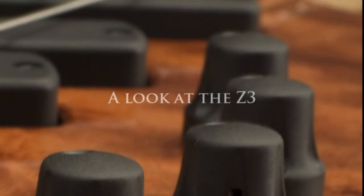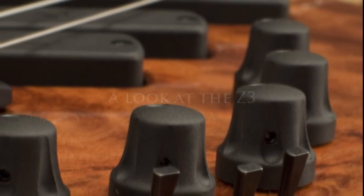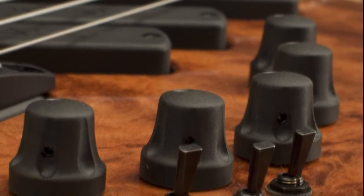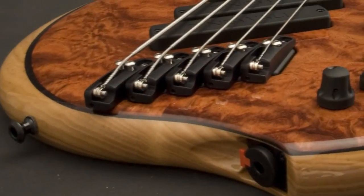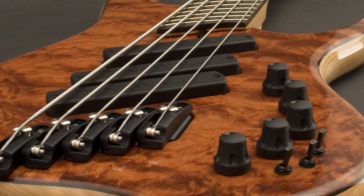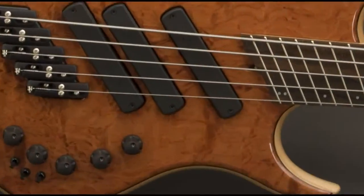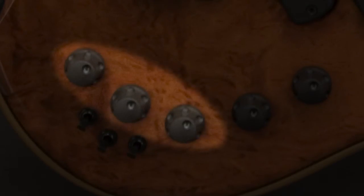The Z3 is capable of an amazing variety of classic and modern tones. Each tone is hum cancelling and is accessible via a simple set of controls. In this video, I'm going to divide the controls into three groups and then explain their functions in detail. The three groups are volume and pickup selection, the pickup voicing switches, and the EQ section.